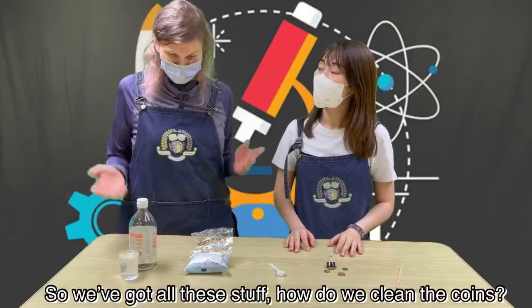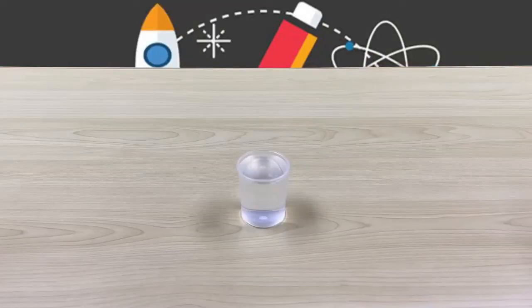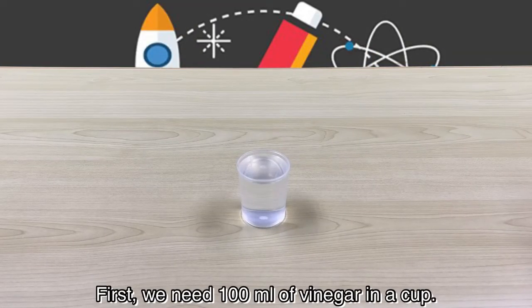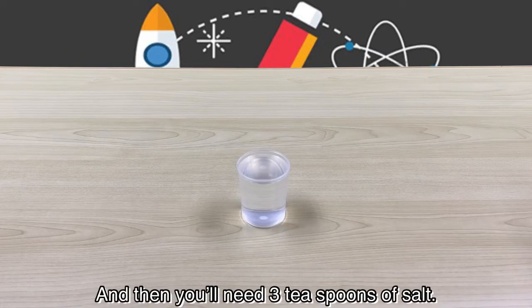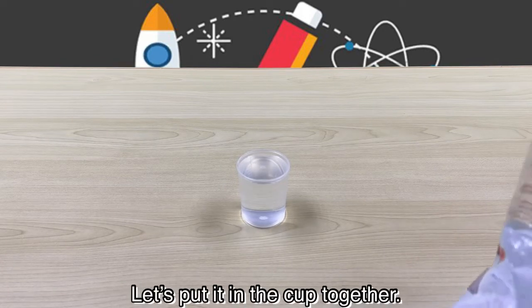So we've got all this stuff, how do we clean the coins off? Let's do it together. So first we need 100 milliliters of vinegar in a cup, and then you need 3 teaspoons of salt. Let's put it in and count together.